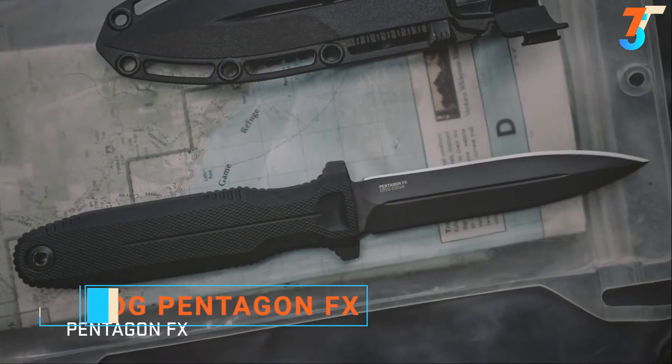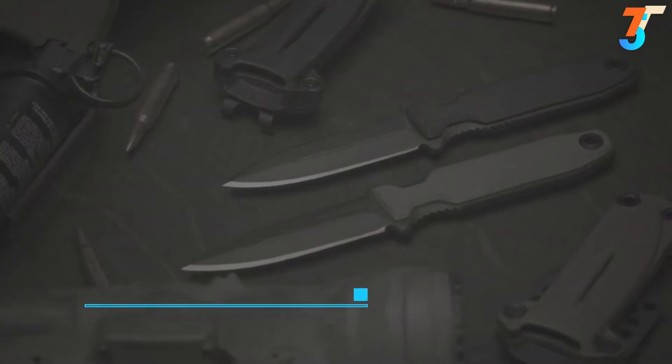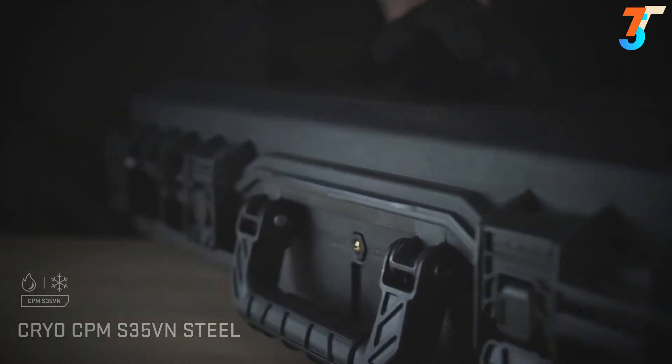Pentagon FX. Available in two distinct sizes, it can be customized to meet the demands of each mission. The double-edged blade is made from cryogenically treated CPM S35VN, providing enhanced degrees of toughness and wear resistance.